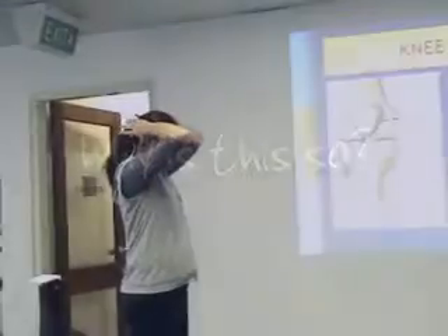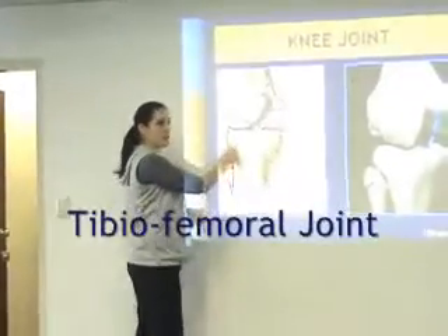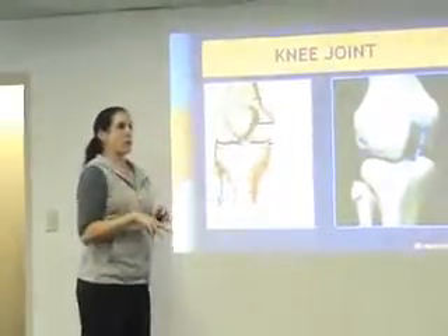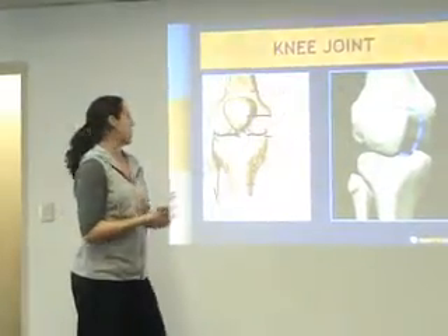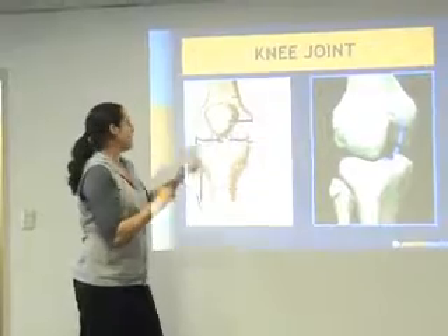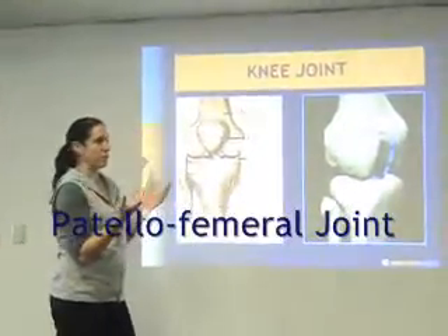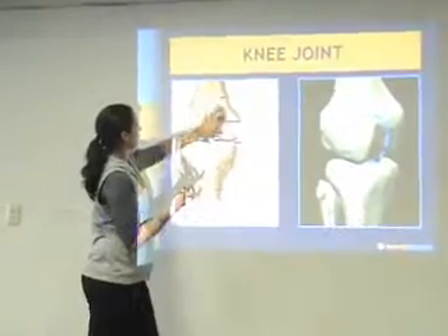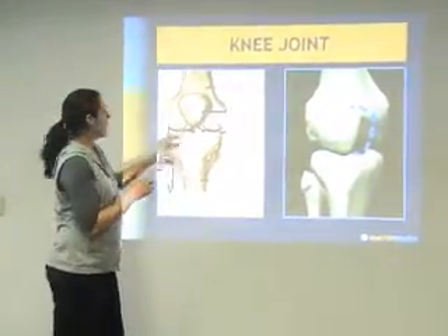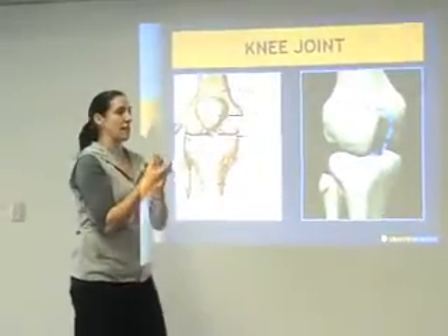Two things about the knee to remember. First, you've got the tibiofemoral joint — the femur and the tibia — which is a really big load-bearing joint. A lot of weight goes through that knee, so it has a huge meniscus in there to maintain the joint. You also have the patellofemoral joint, which is your patella just floating around on top of your femur.